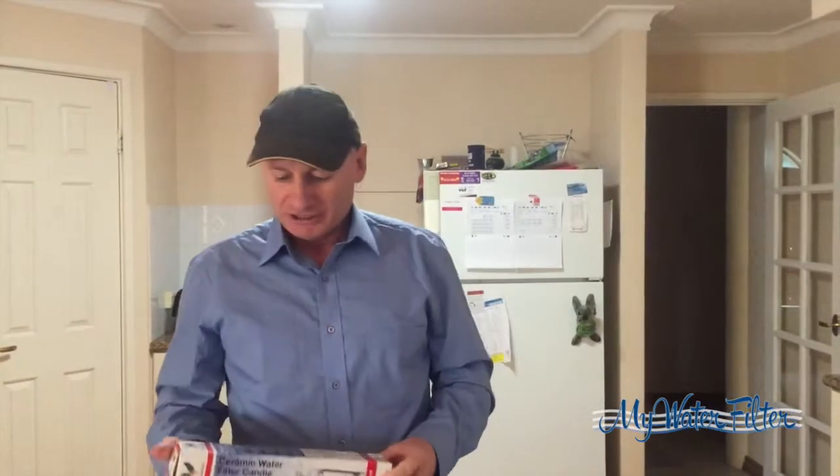G'day folks, Rod from My Water Filter here. Today we're going to have a quick chat about the quality of these Doulton ultra carb ceramic filters. Doulton have been making these for about 185 years, so after that amount of time you can be assured they're getting pretty good at it.